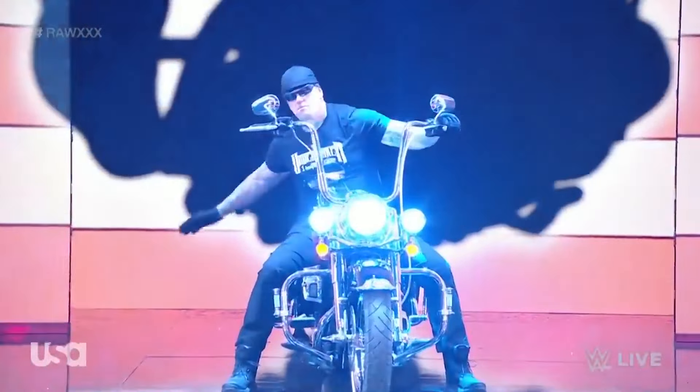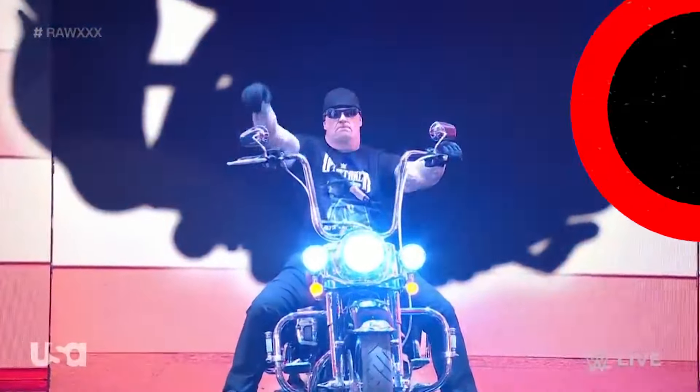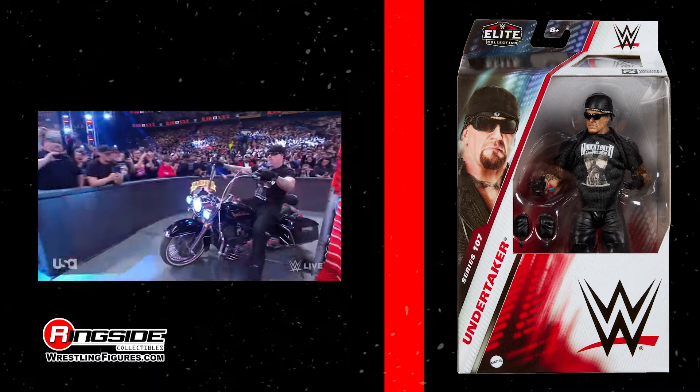The big dog runs the yard, triple X style, with The Undertaker in Mattel WWE Elite Series 107.